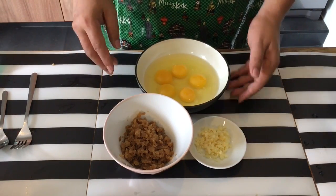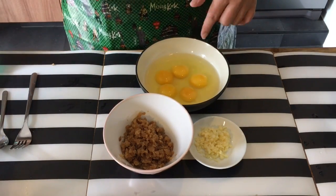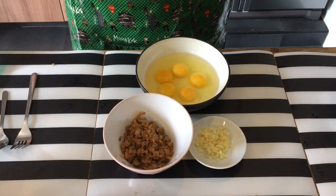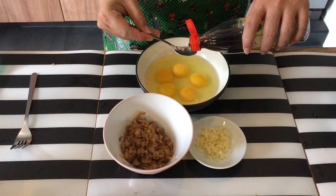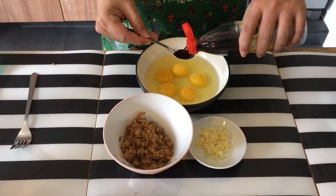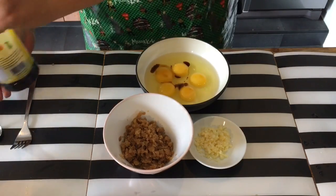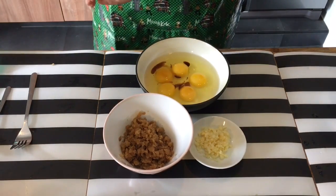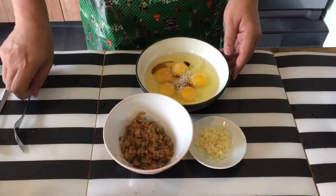We need garlic — chopped up garlic. I'm using five eggs over here to make the omelette. We need a little bit of soy sauce into the egg itself. I'm just putting in one teaspoon of soy sauce, because the radish itself is already a little bit on the salty side. Just one teaspoon. And a dash of pepper. Let's beat the egg up.